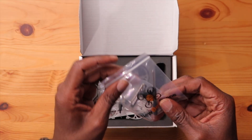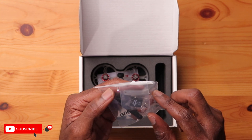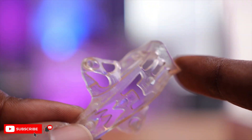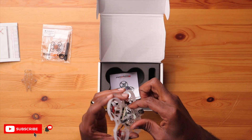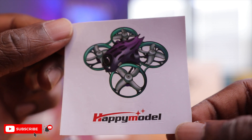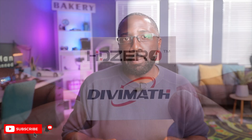On the side, we have a bag with some extra propellers and a prop removal tool. Besides that, you have an extra canopy — I was not expecting that, so two is better than one. Here's the drone itself — really nice. At the bottom, you have some stickers: a Happy Model sticker and also an HD0 Divi Math Corporation sticker, which represents the collaboration between the two companies.